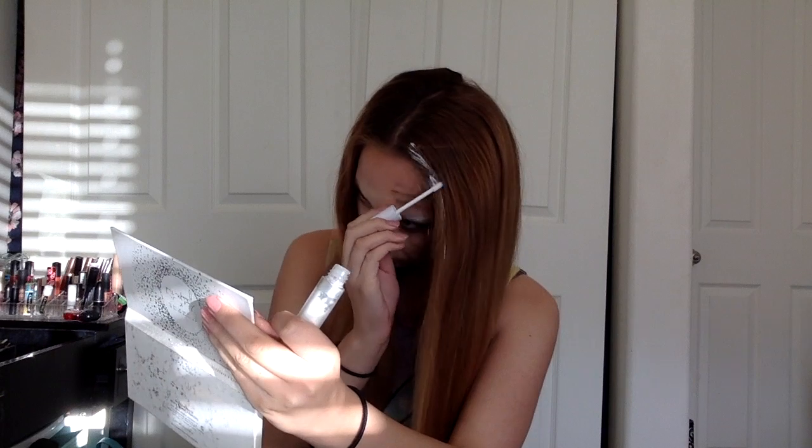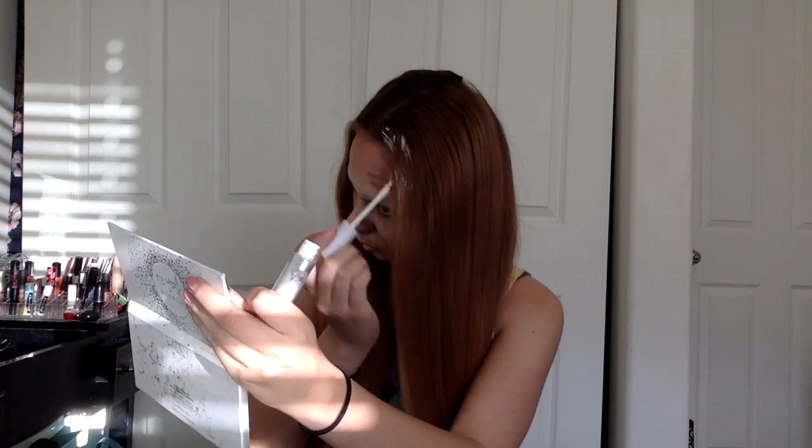Then I took a nice pinky shade of lipstick and put that on half my lips. I took white concealer and put that on my eyebrow and brushed it through with a spoolie. I wanted my hair to look white so I put concealer in it — I regret it to this day.